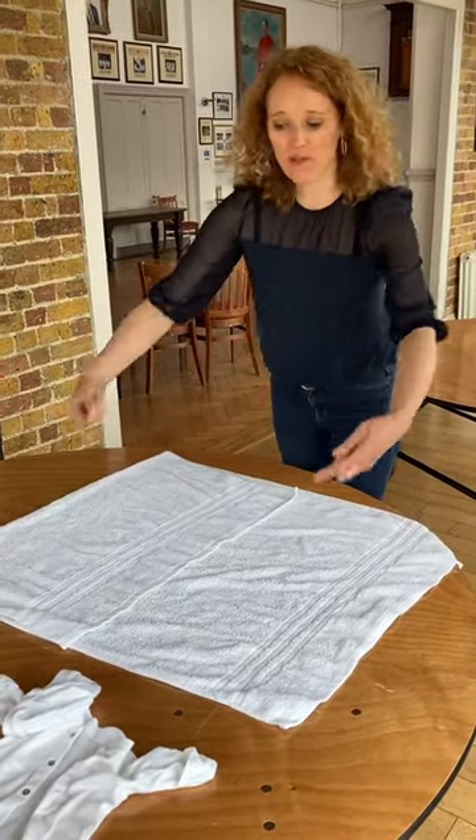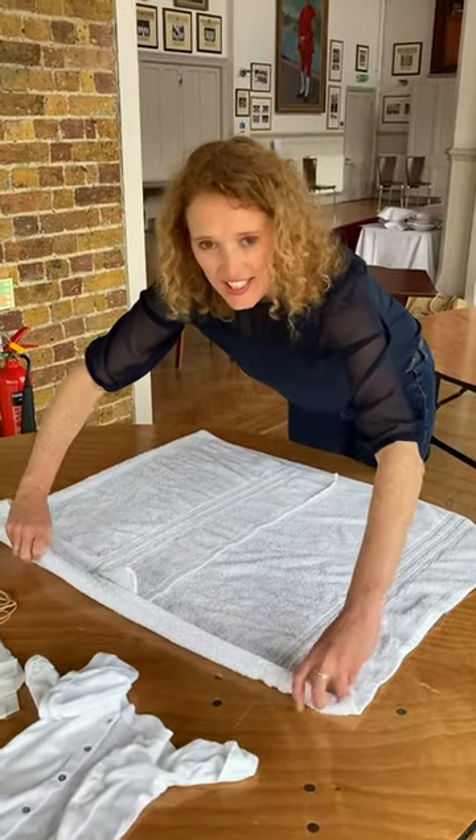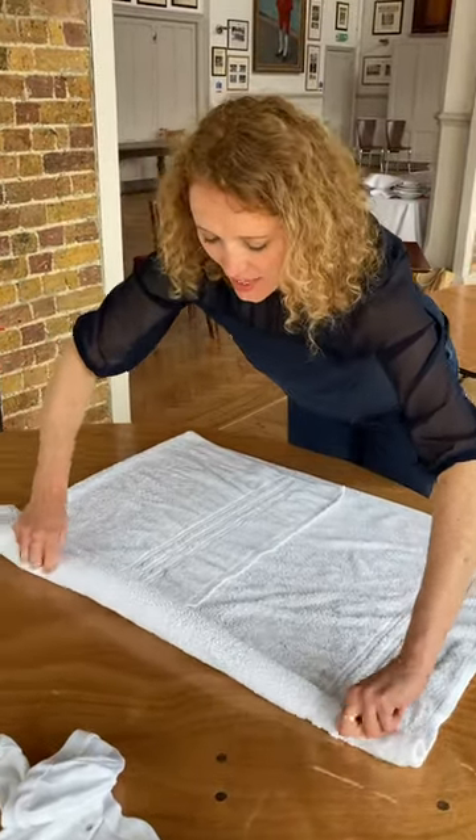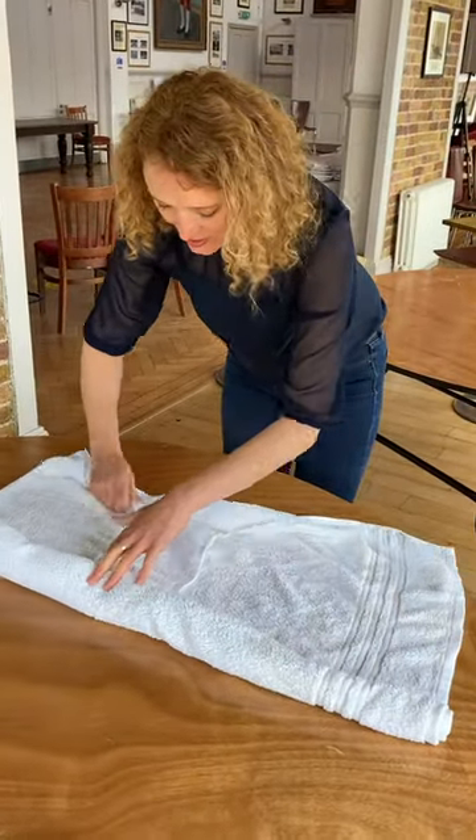And then you're going to roll in from each side to meet in the middle. So you roll it in as tight as you can, and that gives your baby some structure. Roll into the middle and then from this side.